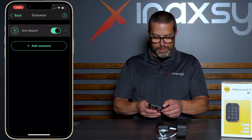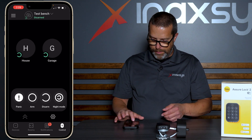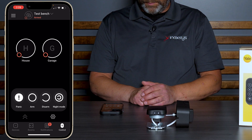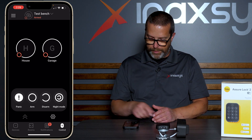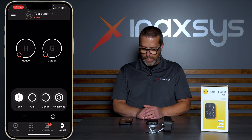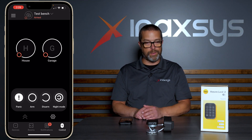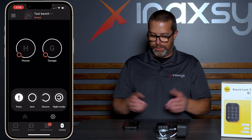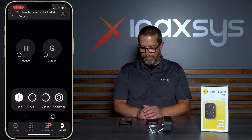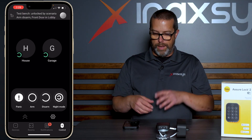My scenario is now applied. If I go back to the main page and go to the control section, when I arm the system, I should receive a notification that the system just locked the front door because the system is armed. And you can see that it's very easy to apply. If I then disarm the system, there's always a small delay, but now my door is unlocked. There's an event logged in the system and it always tells you who performed the action.